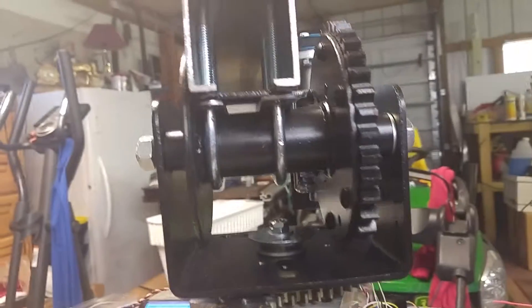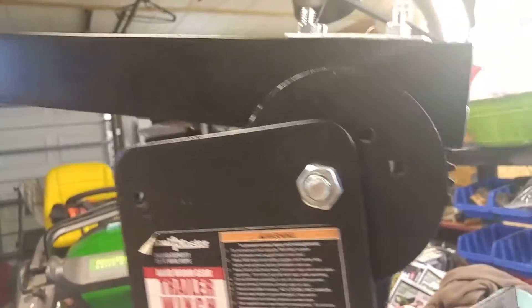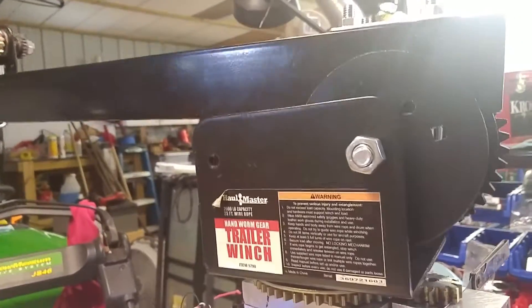All those are going to get upgraded. I got some 425 inch-ounce steppers coming. This bad boy needs a little bit more power, though I am surprised how well this thing is doing. It does repeat quite well.